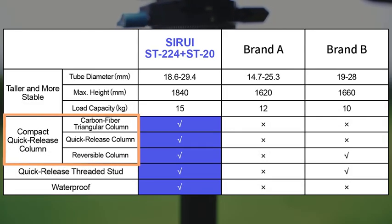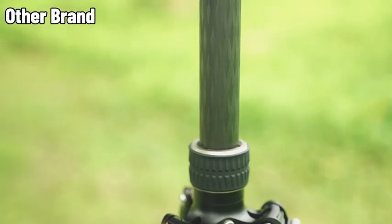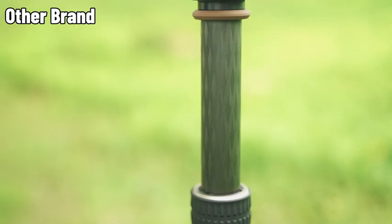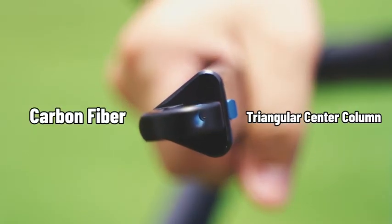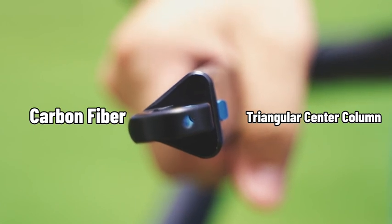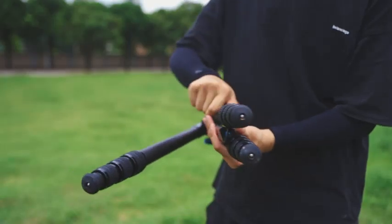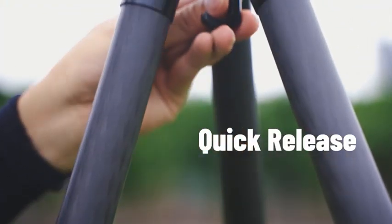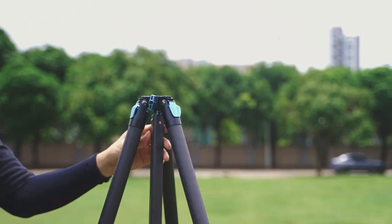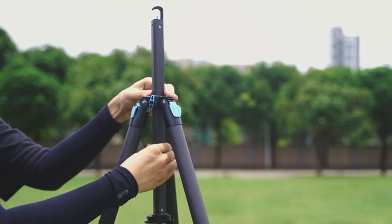Feature 2: Compact quick-release center column. Compared to similar products with a round column or aluminum triangular column, the Sirui ST-224 Plus ST-20 features a carbon fiber triangular center column that makes the tripod lightweight, portable, and compact when collapsed. The quick-release system allows you to press the quick-release button to quickly remove the center column for a lighter kit.